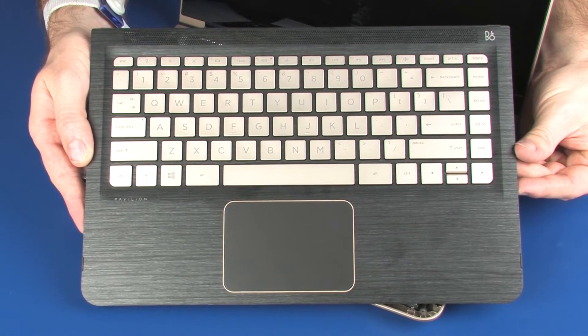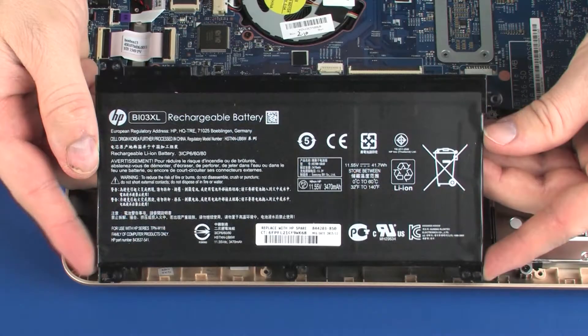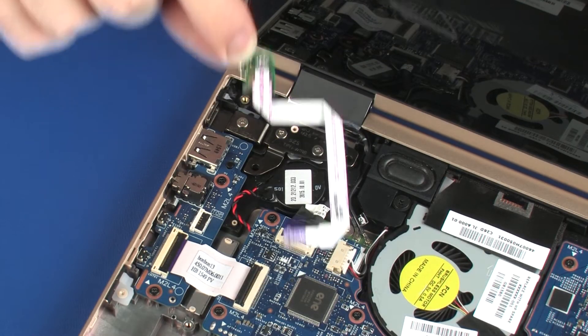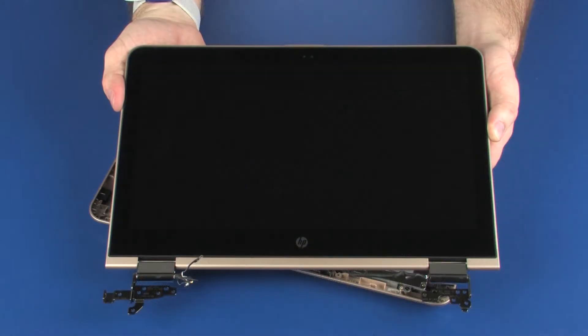Before you begin, remove the top cover, battery, power button board, and display panel assembly.